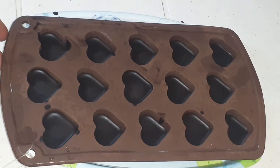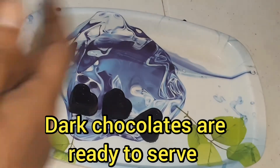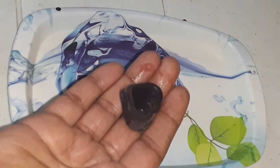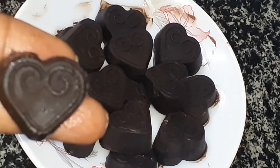We are ready for the chocolate! How easy it is to do. Try it with ice cubes. Please like, share, and subscribe. Thank you for watching my video.